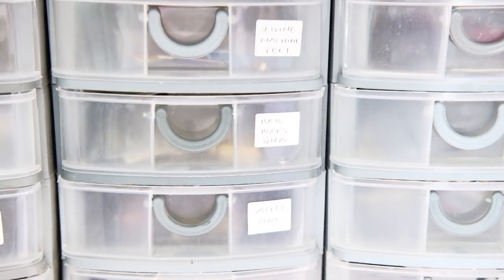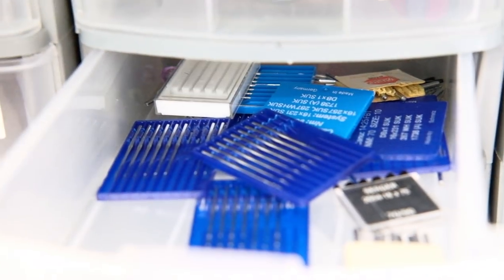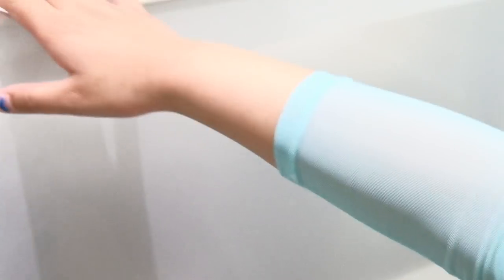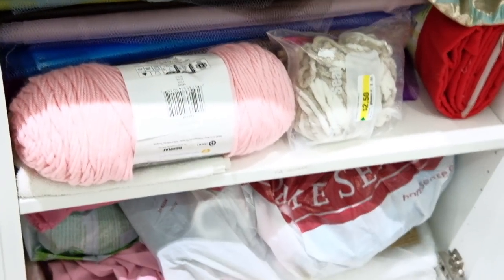On this side I have different notions like snaps, pressure foot, safety pins, sewing machine needles, and spare buttons. Going down this compartment, I use it to display fabric — small pieces of fabric for American Girl doll dresses in boxes. At the bottom I have more fabric, bigger yardage, and random stuff.